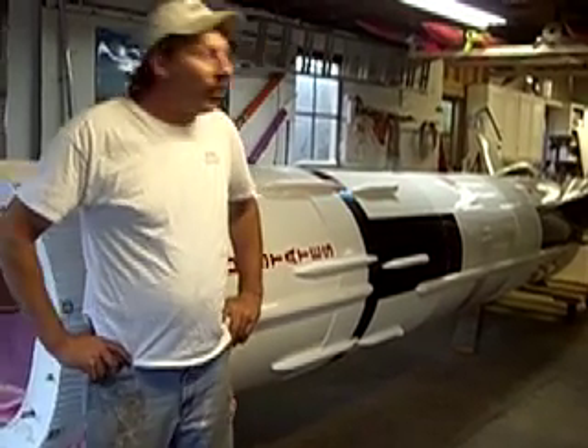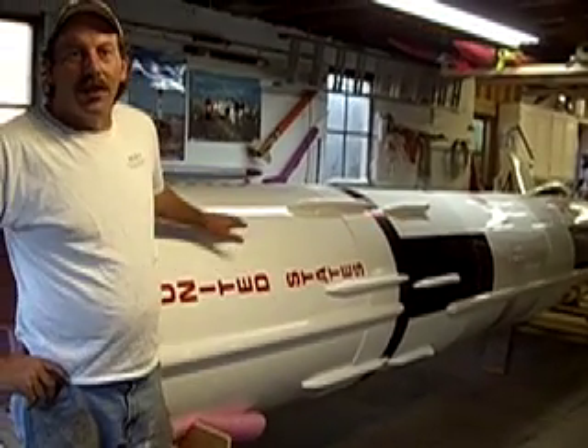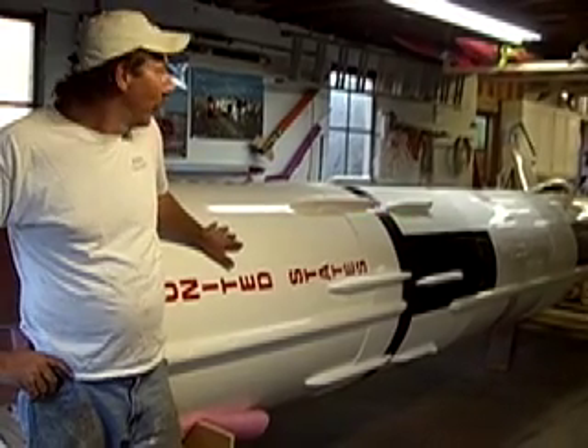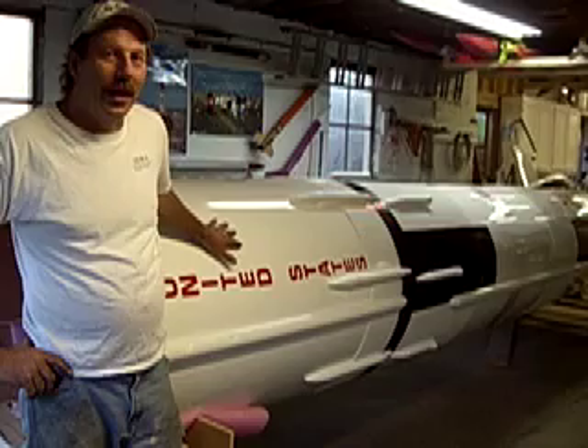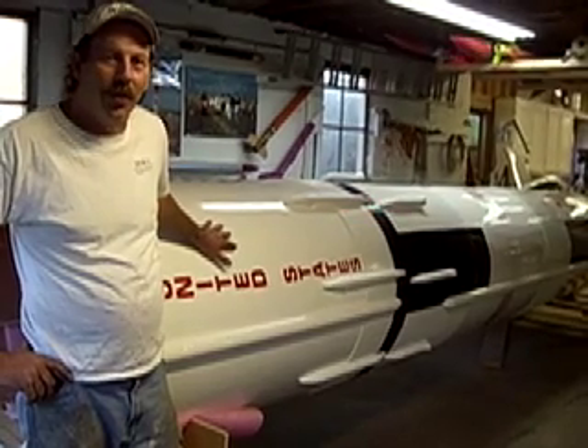As I said, this is a one-tenth scale. This model itself is 36 feet tall, 40 inches in diameter, and weighs in right now at about 900, a little over 900 pounds.